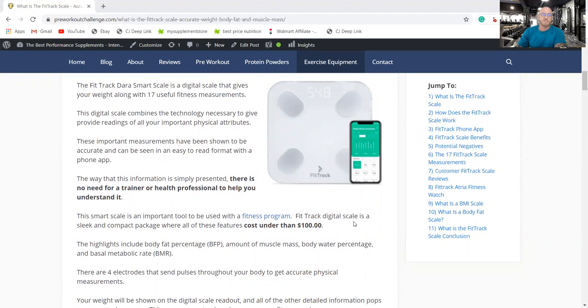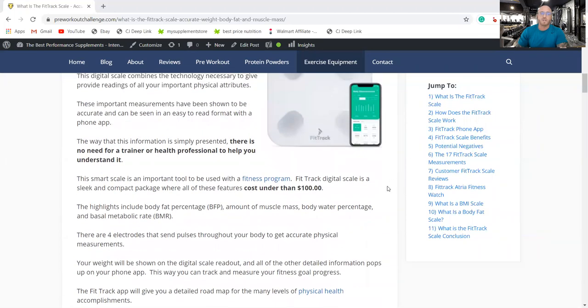The FitTrack digital scale is a sleek and compact package where all of these features cost under $100 — around $80 or so. You get what you pay for. They do have some cheaper decoys at about $30. Those have the little electrode pads like this one, but they don't record any of the measurements. They may say they're a BMI scale, but they're not.